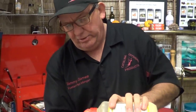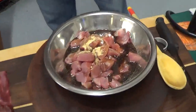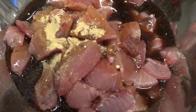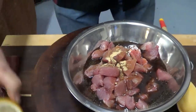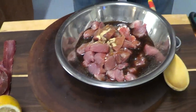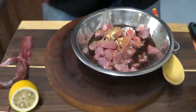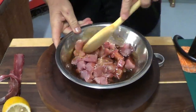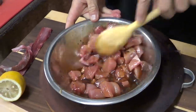A little bit of ground ginger — just gonna toss that in like that. Then I'm going to take a lemon and squeeze a little bit in there like so, and then I'm just going to mix it all up.